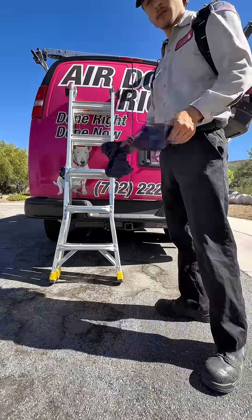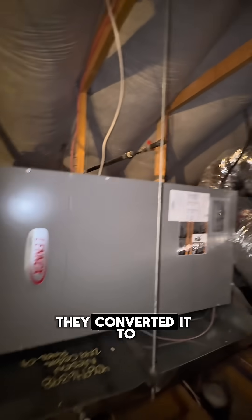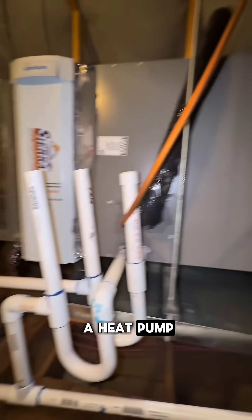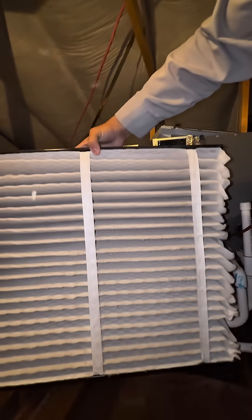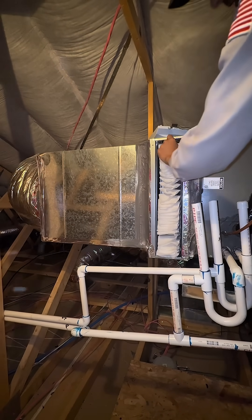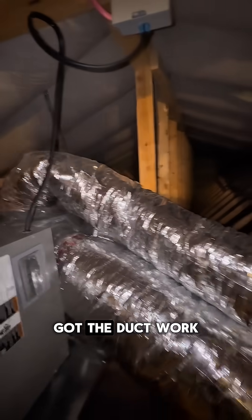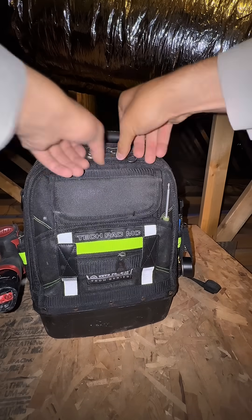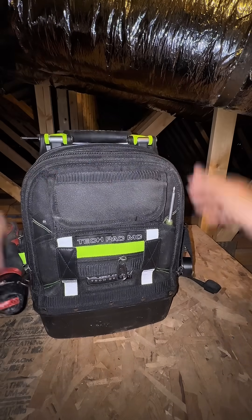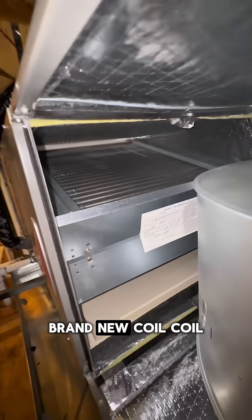Make sure you guys are using booties. This used to be a gas furnace — they converted it to a heat pump. Got the ductwork. Our static pressure looks good. Brand new coil, so the coil shouldn't be dirty at all.